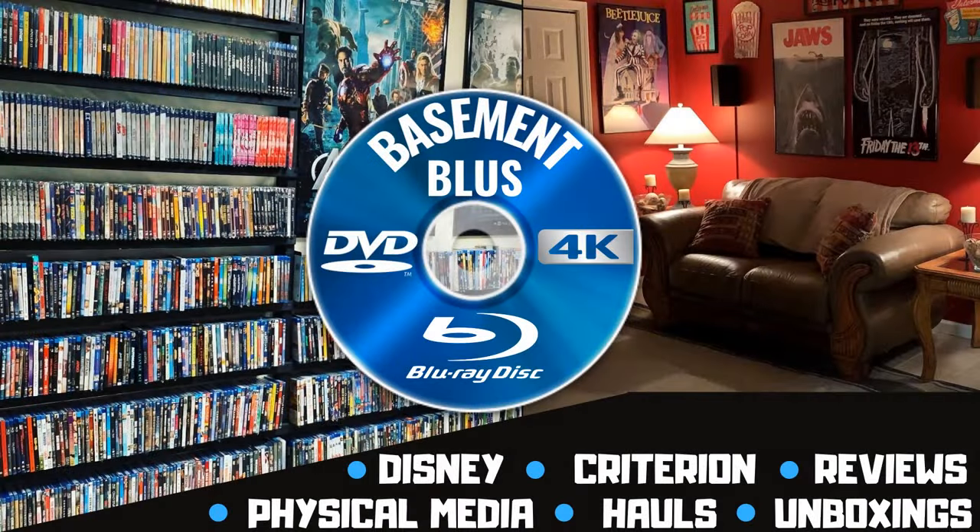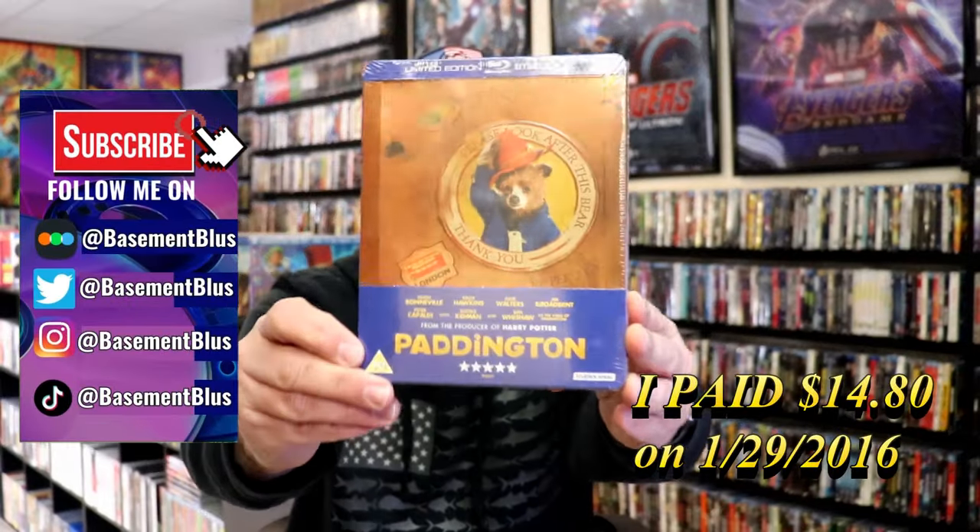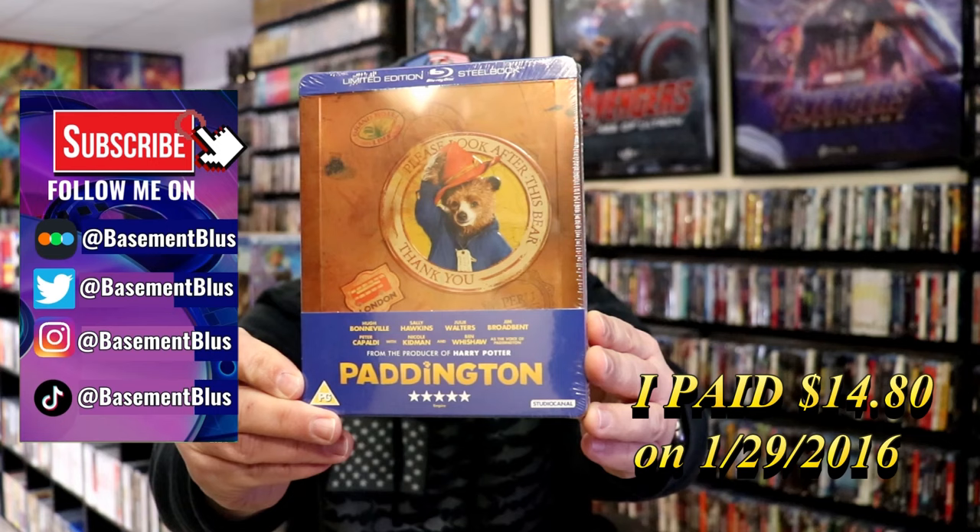Hey, Tony here. Today I'm going to do an unwrapping of the limited edition Blu-ray Steelbook for Paddington, so stick around. Today I wanted to take time to do an unwrapping of the Paddington limited edition Steelbook from the UK.